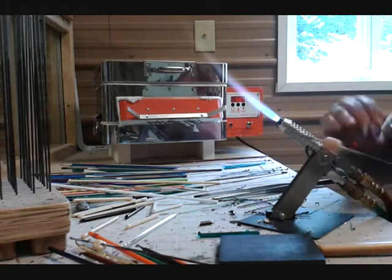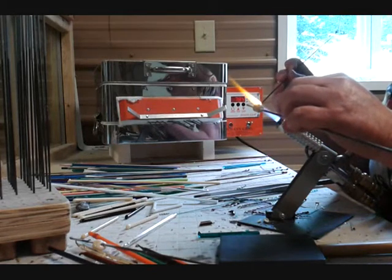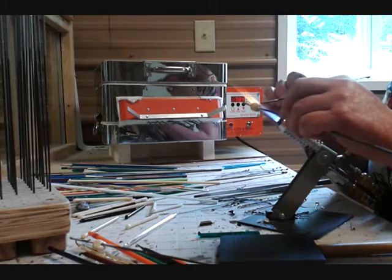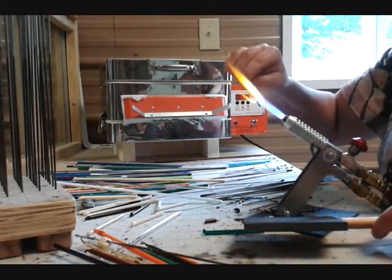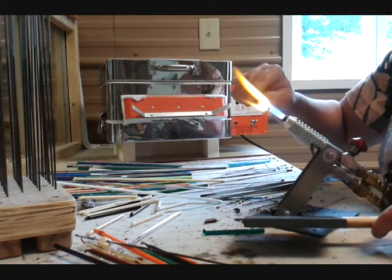After the ivory jug is made, I use brown stringer and apply the jug top in a slightly reduced flame. When the jug top is done, I use the graphite marver to form the neck on the jug.